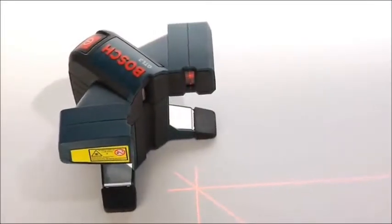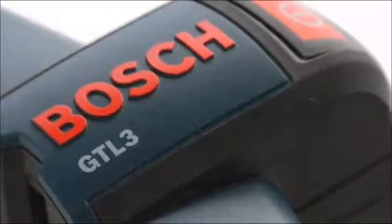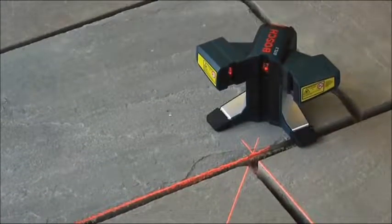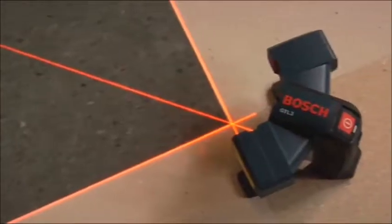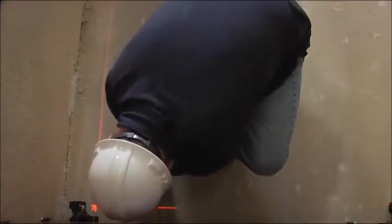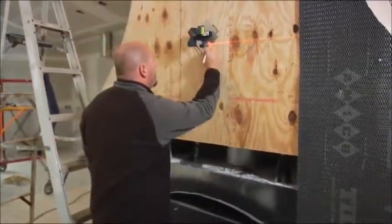The Bosch GTL3 wall and floor covering laser breaks new ground with features never before seen in a layout tool. Its unique elevated beams project cleanly over uneven surfaces and obstructions. An industry-first 45 degree layout line enables ideal alignment and accuracy, and an innovative offset pivot point sets a clear, highly visible starting point in front of the tool. These innovative features, combined with industry leading accuracy and rugged durability, make the GTL3 the most effective laser on the market for floor and wall coverings.